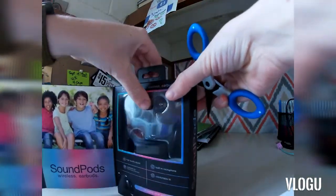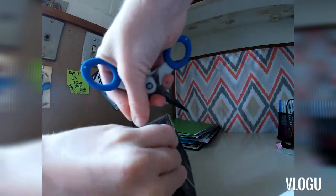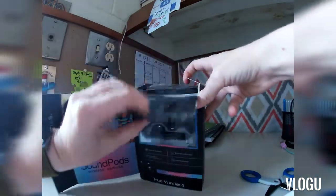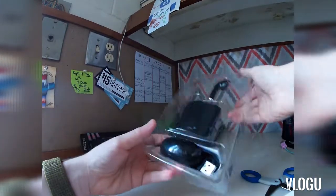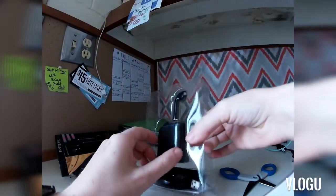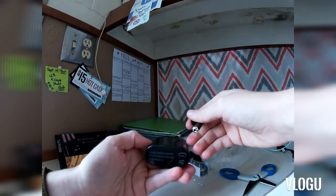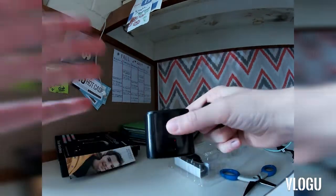It says built-in microphone, comfortable fit, high quality sound — interesting, not so sure about that, but we will see. First impressions: really cheaply looking made kind of thing. It does have that USB port in the back.